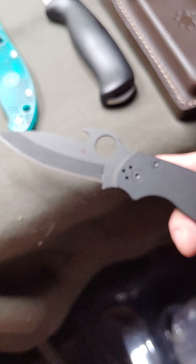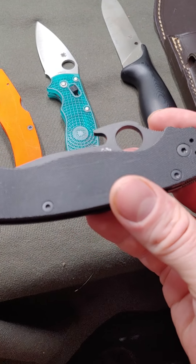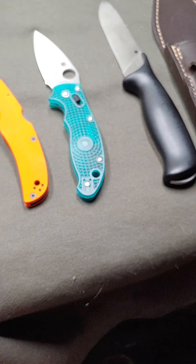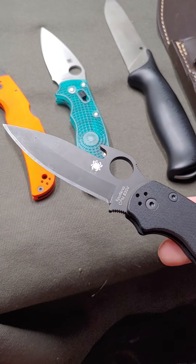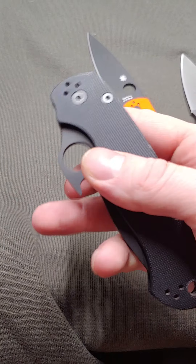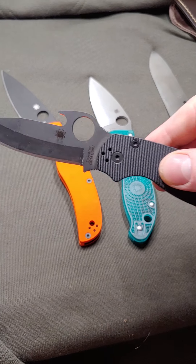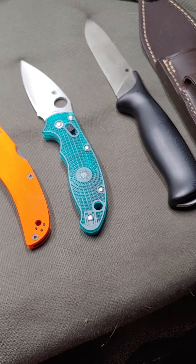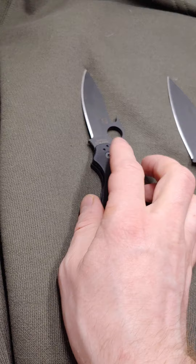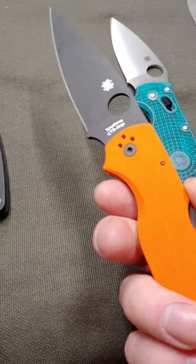This is the Spyderco Paramilitary 2 Emerson Wave, and this one is DLC coated — diamond-like carbon — which is my favorite coating for any steel. I wish they would offer it on anything for a couple extra bucks. It's got a blacked-out Spyderco logo, which is really cool and stealthy. It's been used a lot — it's my favorite knife, I carry it every day. That little hook is the Emerson Wave: when you pull it out of your pocket, it catches on the hem of your pants and flips the blade open as you pull it out. I like using CLP on my knives because it lasts a long time, works really well, and protects the steel.